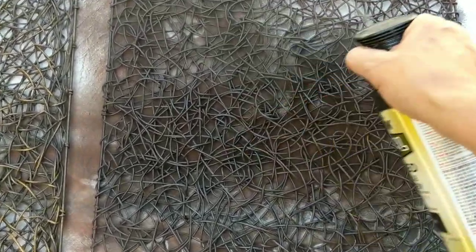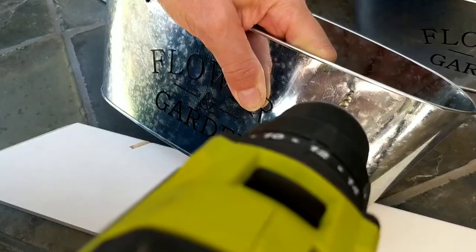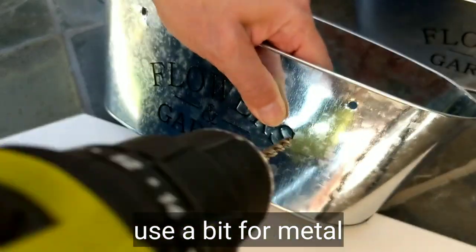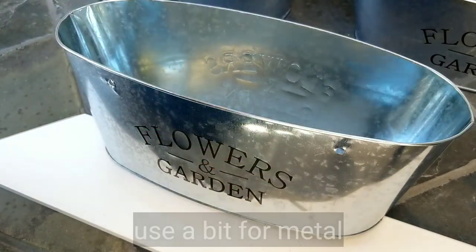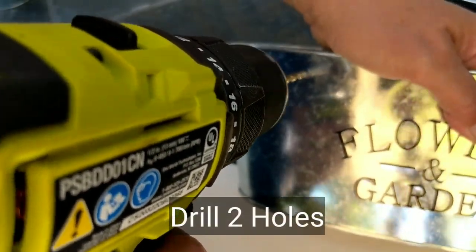I found these little pots at the Dollar Tree and I thought they were cute. I'm going to drill a couple of holes onto each side — those will be used to then zip tie these through onto the placemats.